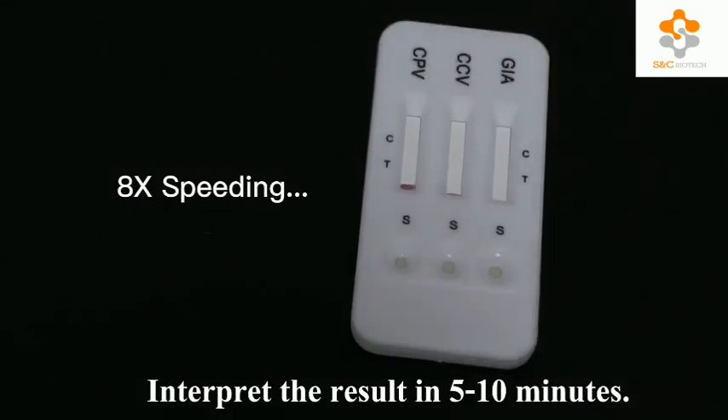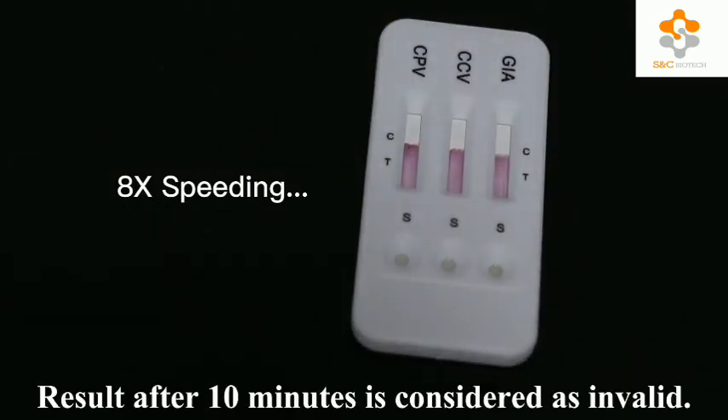Interpret the result in 5 to 10 minutes. Any result after 10 minutes is considered invalid.